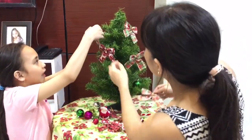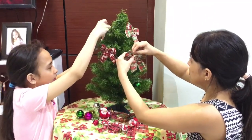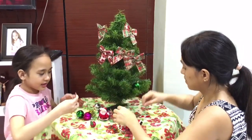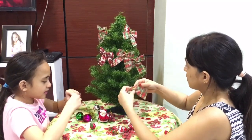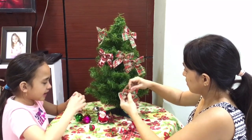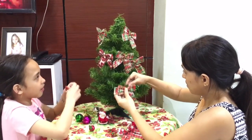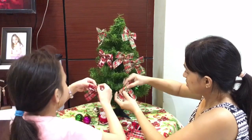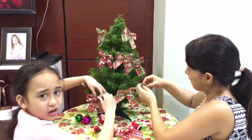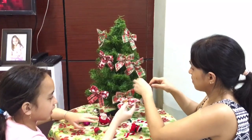Luckily I already know how to put it without looking. This Christmas is quite different because we are stuck in quarantine — we cannot see our whole family, only a very little part of our family is with us right now. This is also our first time to celebrate Christmas in our house because we usually celebrate Christmas in Qatar with my dad.